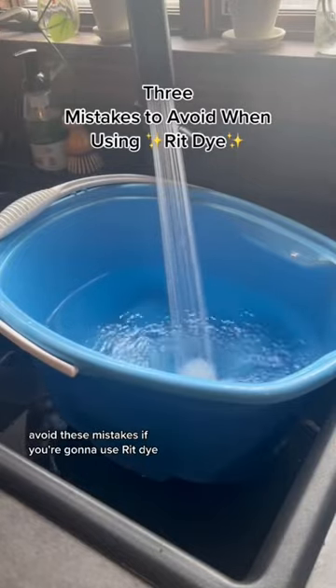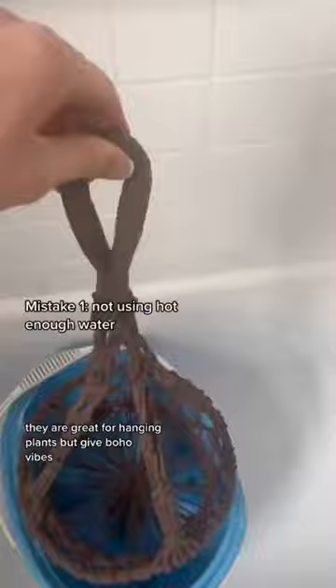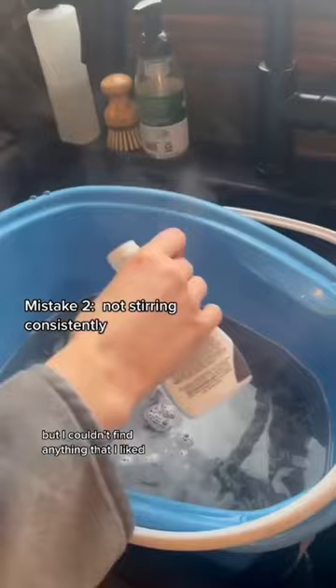Avoid these mistakes if you're going to use Rit dye. I have a ton of macrame plant hangers from my farmhouse phase. They are great for hanging plants but give boho vibes. I searched for more minimal indoor plant hangers but I couldn't find anything that I liked, so I figured I'll work with what I've got.